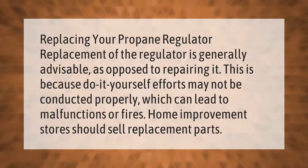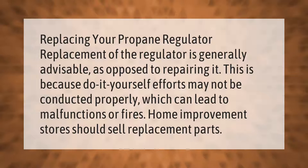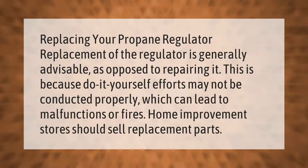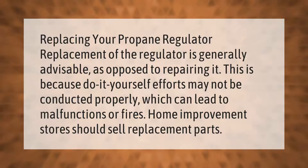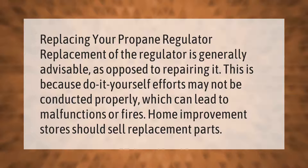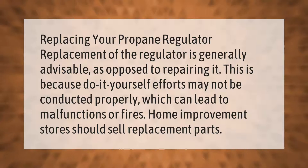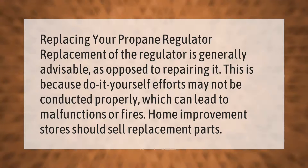Replacing your propane regulator: replacement of the regulator is generally advisable as opposed to repairing it. This is because do-it-yourself efforts may not be conducted properly, which can lead to malfunctions or fires. Home improvement stores should sell replacement parts.